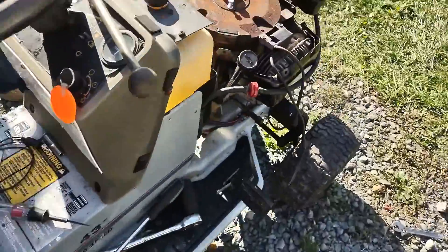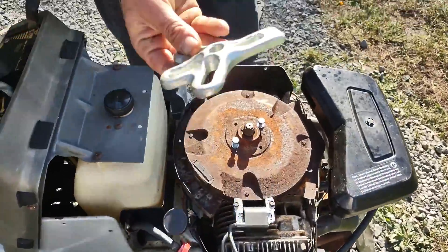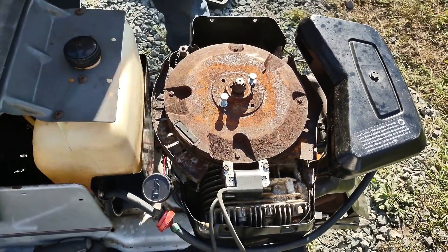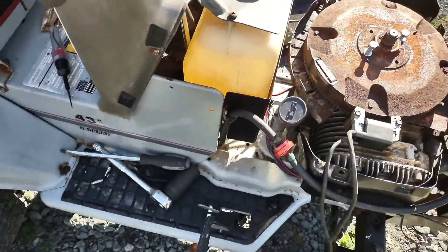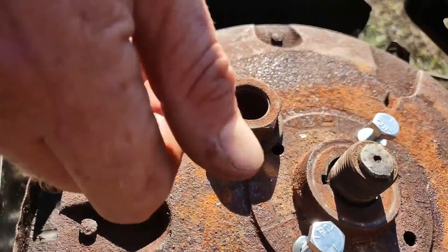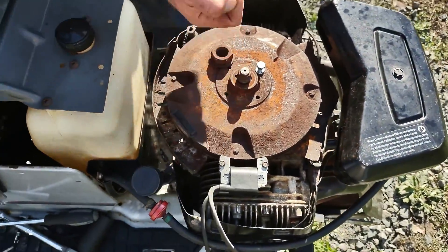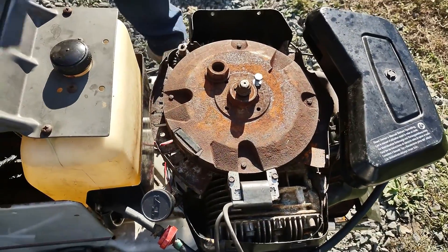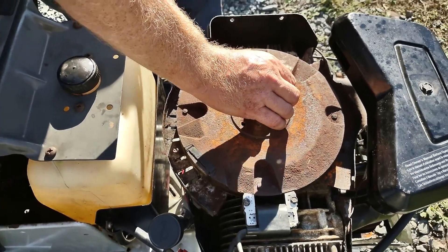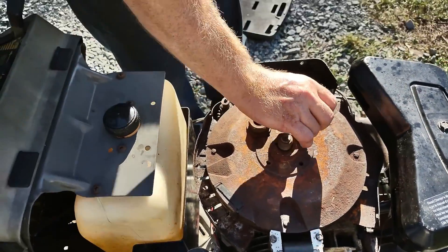Whether it be a single coil or double coil, you're going to need one of these. You've got to take the bolt off — the bolt is huge. I would tell you to use either a battery powered impact or an air impact. I have new bolts here because the old ones are in really bad shape.